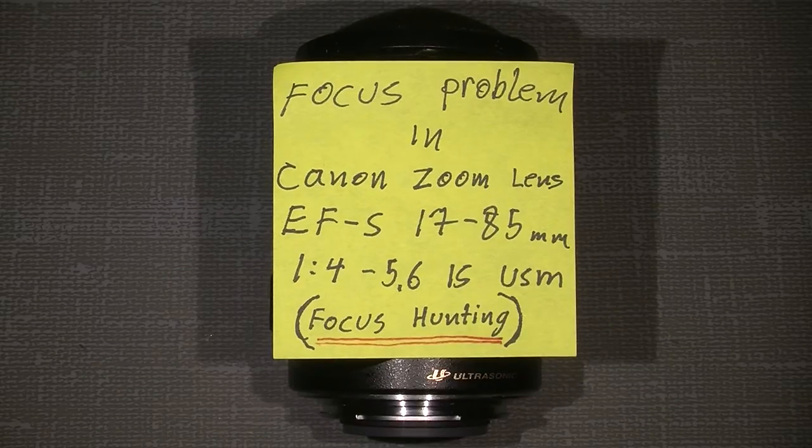Hello. Let's see what we have on the table today. This is a Canon zoom lens, the EFS version, 17-85mm. The aperture is f/4 to 5.6. It is IS and ultrasonic motor. It has a problem with focus hunting,